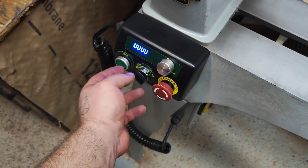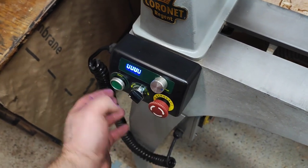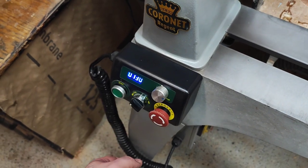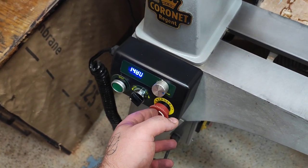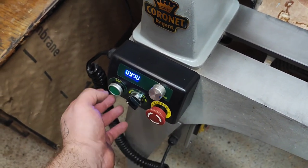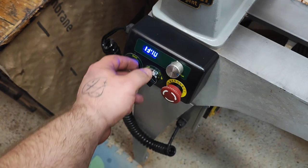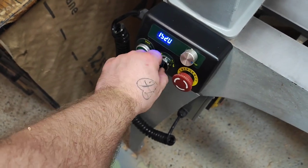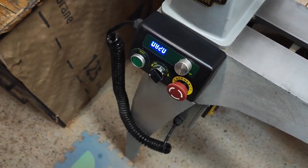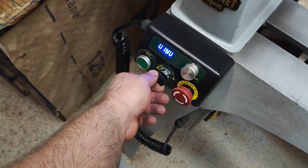Another thing that's an issue for me is the extra step required to turn the lathe back on after an emergency stop. Once it's switched off you have to pull the mushroom button out before you can start it again. You can use the main switch to turn it off as well, but pulling out the mushroom every time is an extra click and an extra step each time you restart.